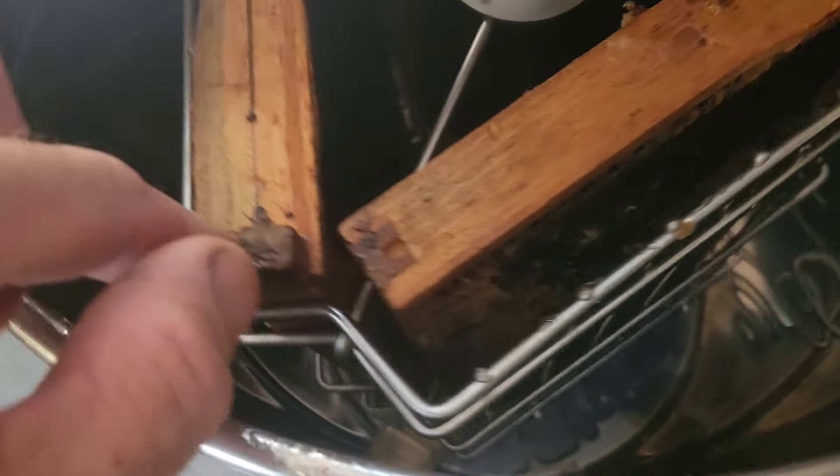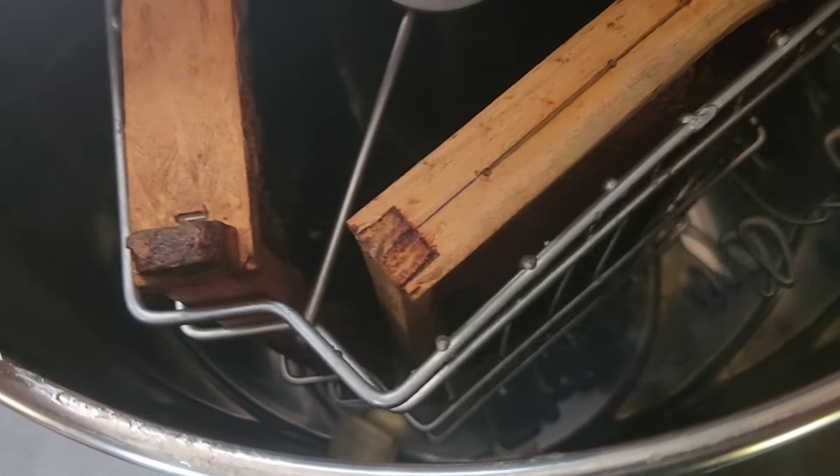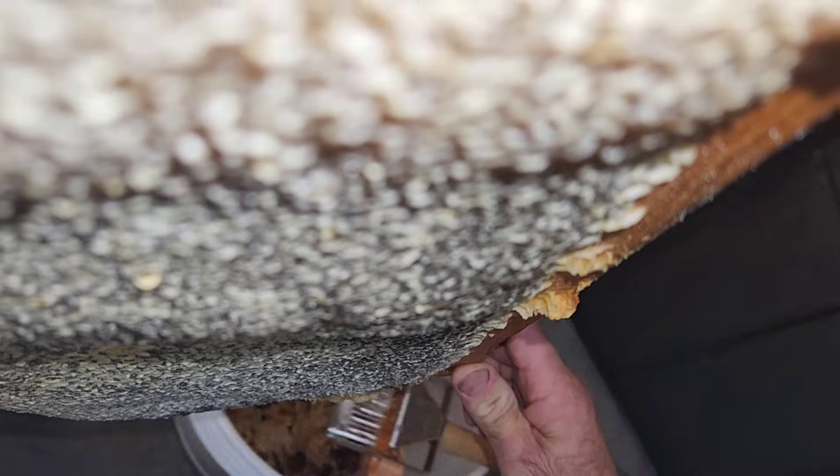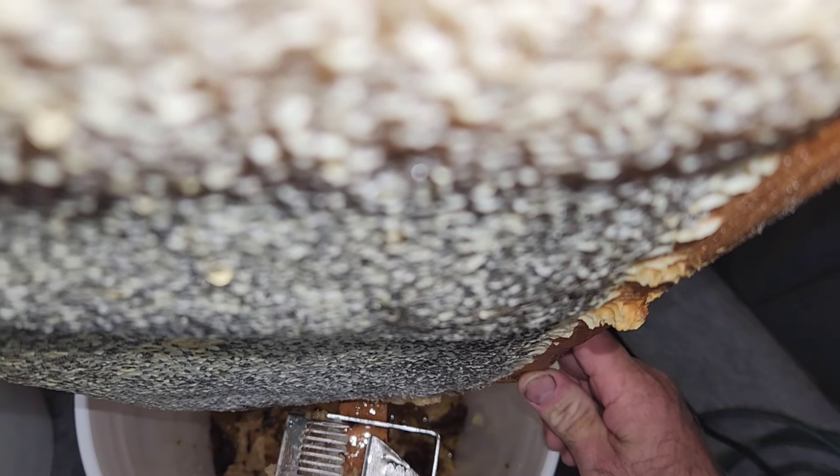It's time to get the honey out of the frames. I'm going to use this three-frame honey extractor. It spins around very quickly and the centrifugal force causes the honey to come out one side of the frame at a time. This is slow motion so you can see how it's done, but I can't quite see the honey coming out — can you? Let's try this again.